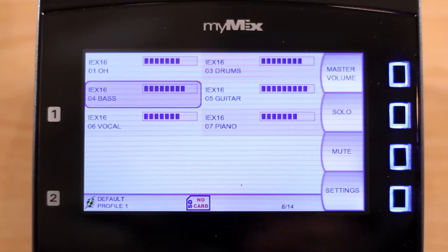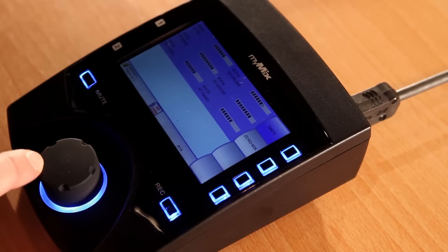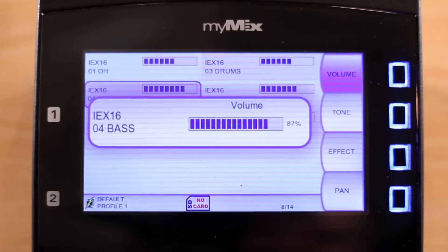In case your own instrument is not loud enough — say, the bass — simply turn the master down, and now turn up your own instrument.